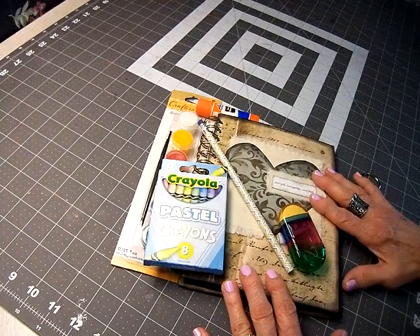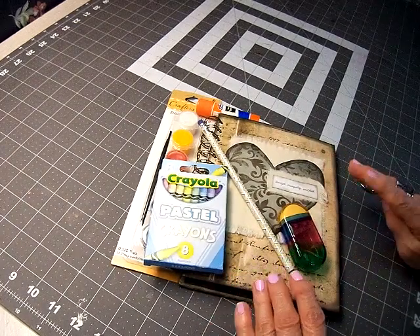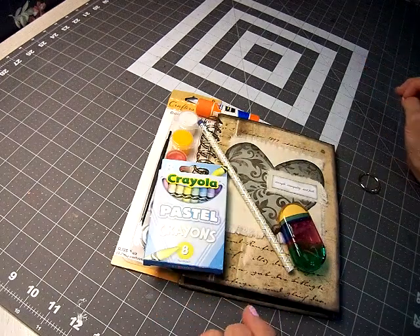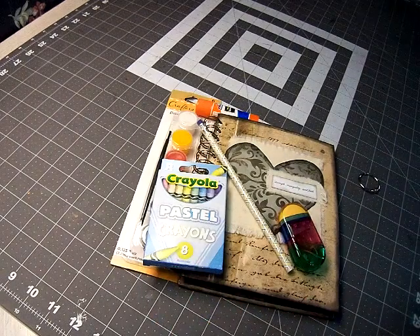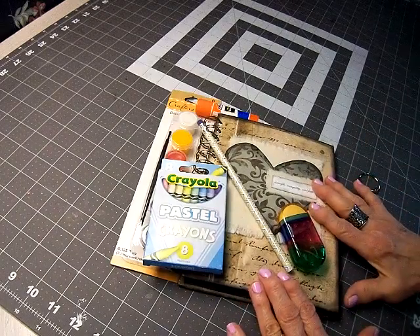I wanted to keep that memory of Susan going, so this is my project. I never do special orders, very rarely. In my 12-year career of making journals, I've probably made three or four special orders, because to me it just breaks my mojo. But anyway, let me go on and explain this.